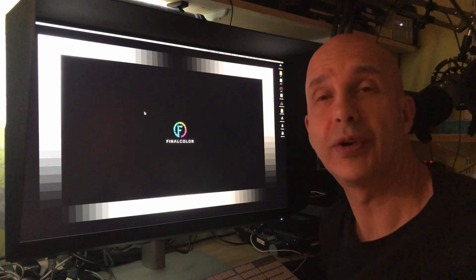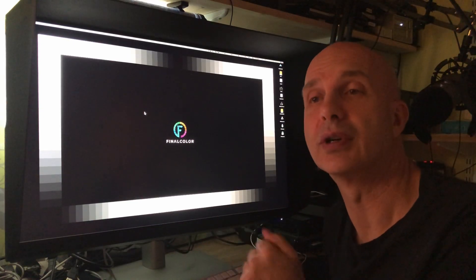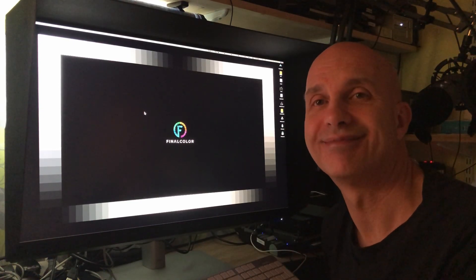So all in all I'm very impressed. This is a great monitor. I'm Kevin Shaw — thanks for watching.